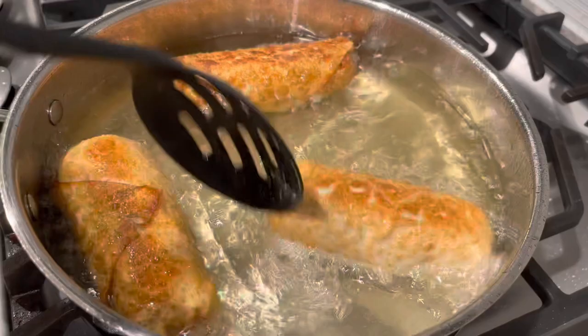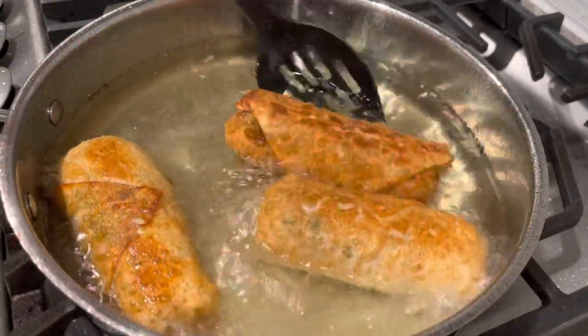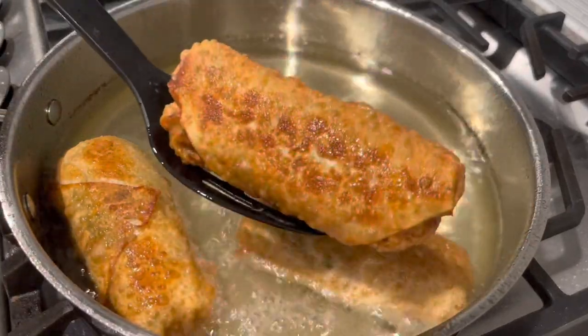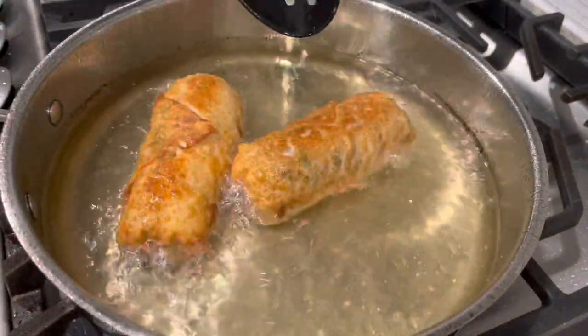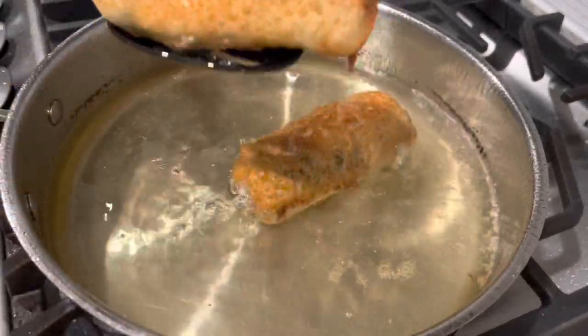I placed them on a plate lined with a napkin so all the oil can drain out. Y'all, these are so easy to make, just like the steak and cheese egg rolls. These might be my favorite egg rolls I've ever made. They looked really beautiful — a golden brown color, nice and huge.